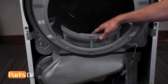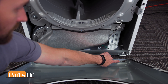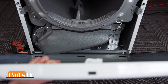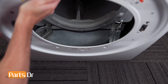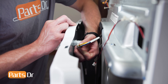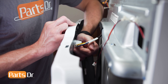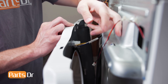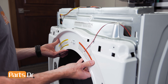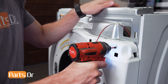Then, reinstall the lint filter. To install the front panel, start by aligning the slots on the panel with the tabs on the chassis. Then, tilt the panel up and reinstall the door switch wire by aligning and pushing until it seats back in place. Make sure the wires don't get pinched between the front panel and chassis. Then, push the panel until it seats back in place and reinstall the six screws.